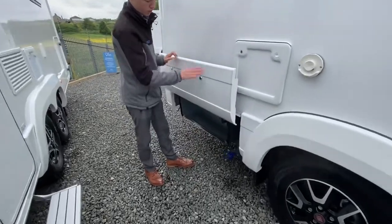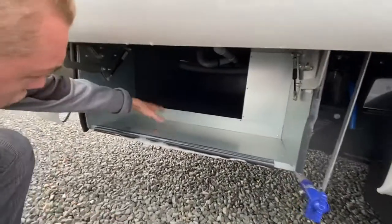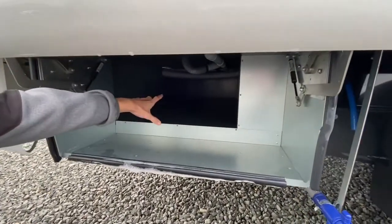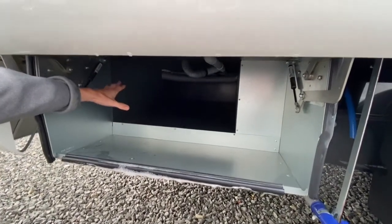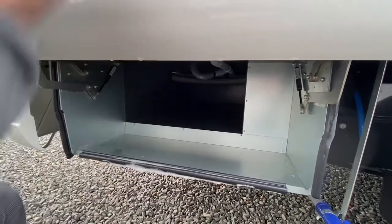We're lifting this locker up here — it opens with a flat key. You've got some through storage there that goes to the other side, so it's a great place for your tables, your deck chairs, your outdoor barbecue and things. It's all sealed in there.